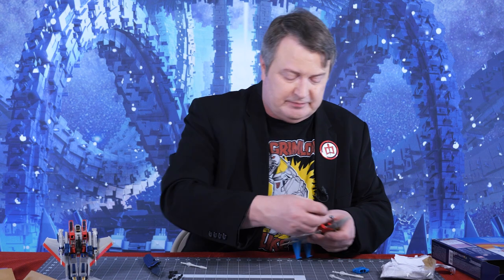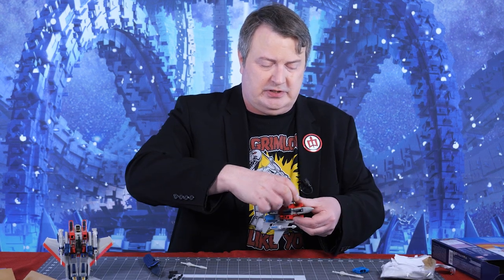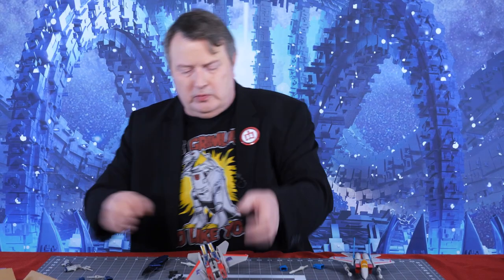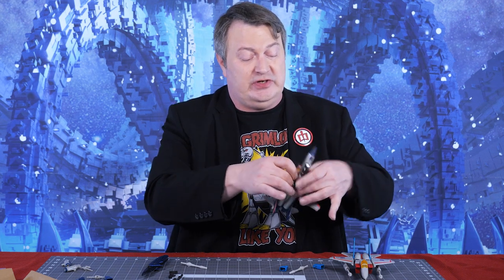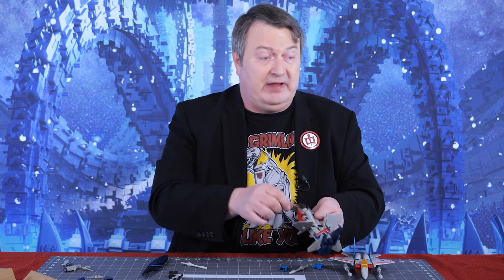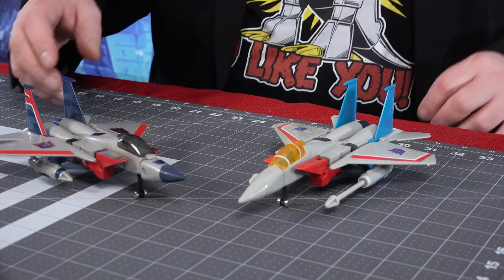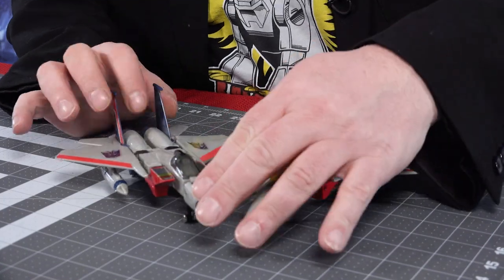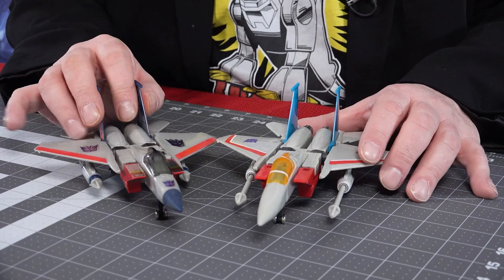I'm gonna put his missiles in because he's in jet mode and put him right there. We'll start out with the jet mode and right next to him we'll put the G1 reissue. In the instructions it says take the wings off, take everything off and then reassemble it — that never made sense to me, so like everybody I just turn the wings. Now as you can see in the close-up cam you have the two jets next to each other, the reissue and the new one.